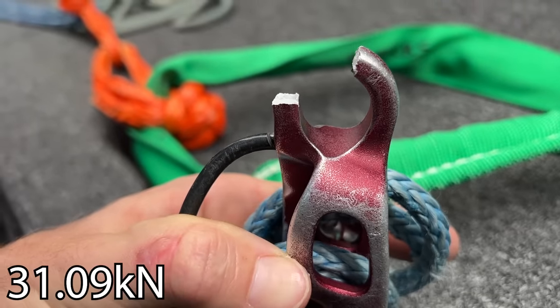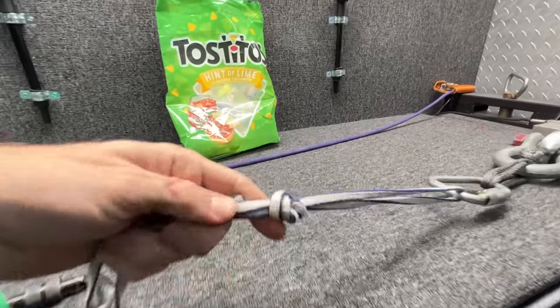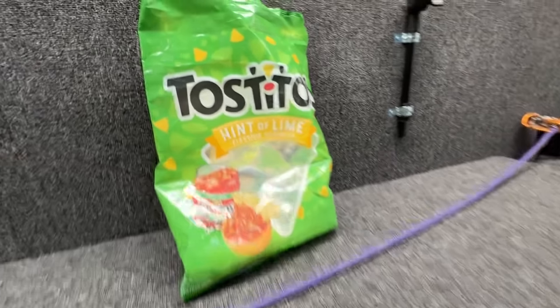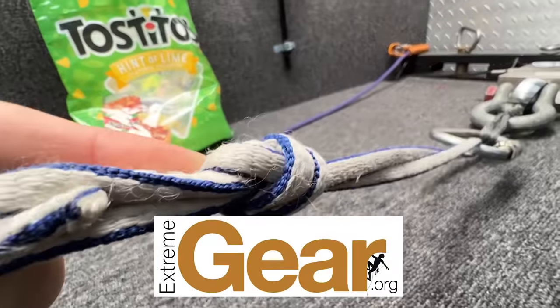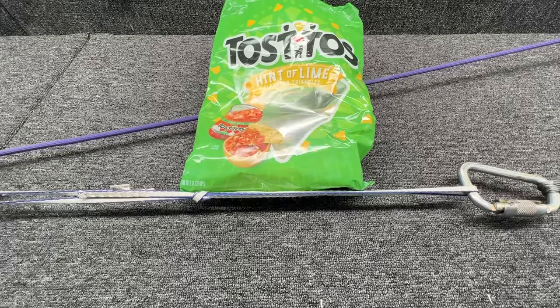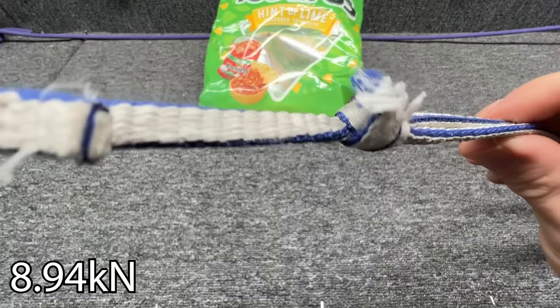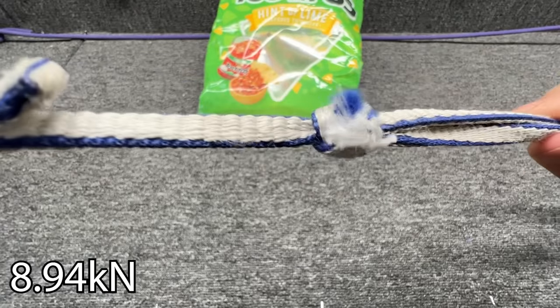Oh my god — don't have anybody take a 31 kilonewton whipper! To redeem myself, we're going to show this is just as bad as the knot I did. I'd love to be sponsored by Tostitos but I'm not, so please buy your gear from extremegear.org.